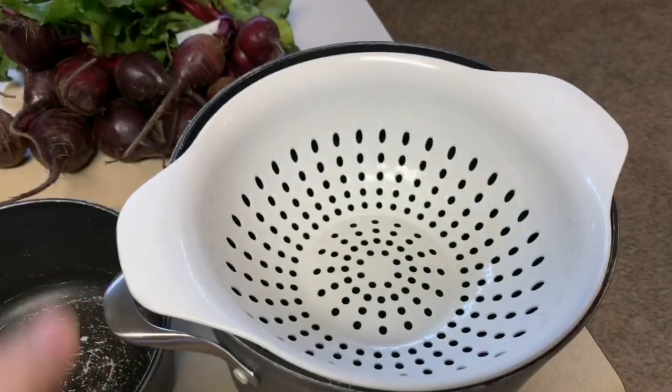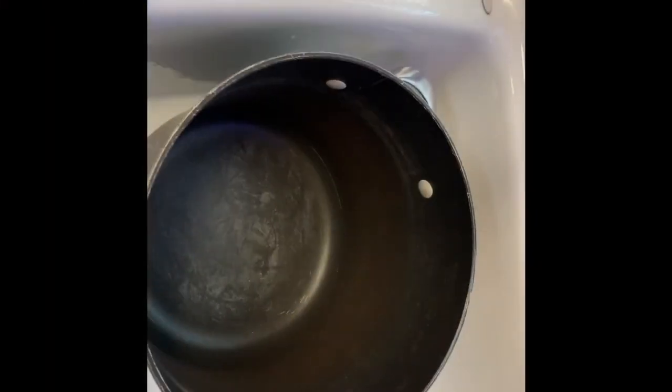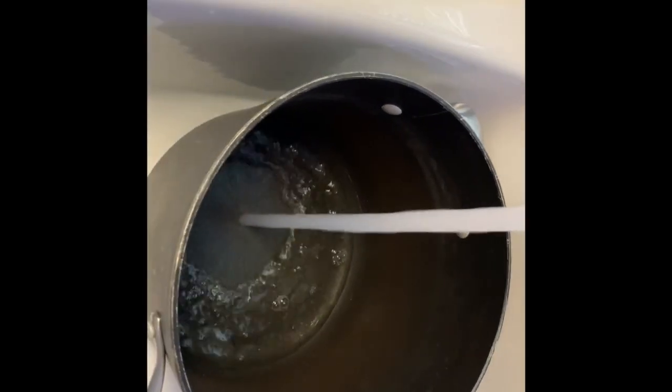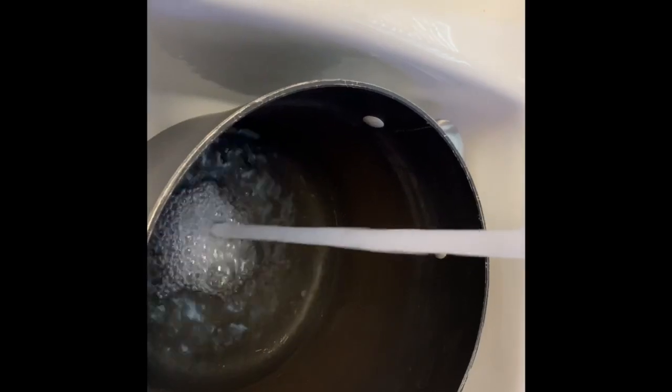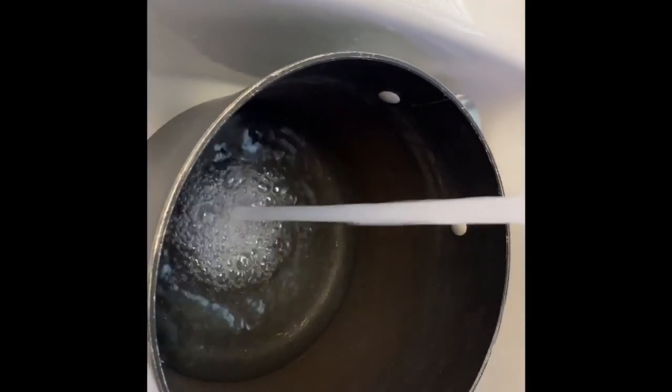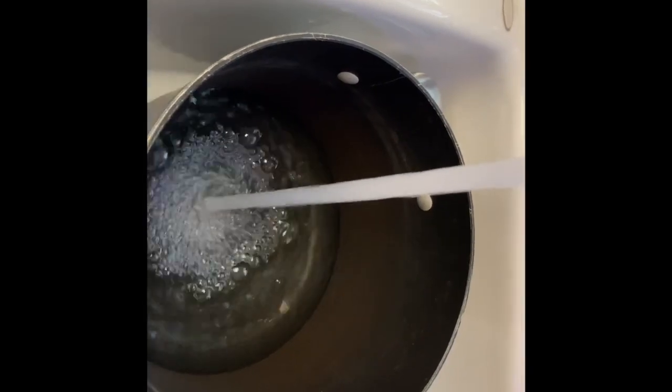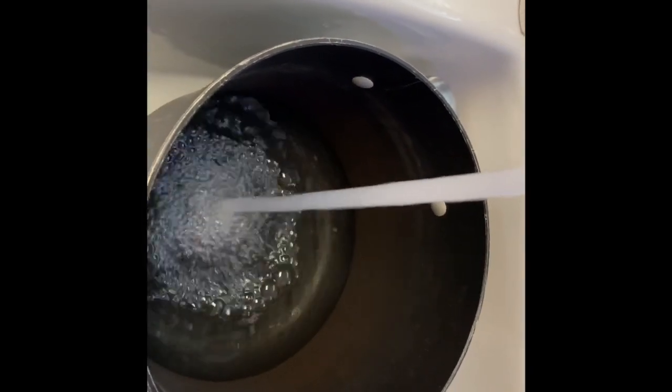I got a sifter here as well. First off we're going to add our water to our pot - bring it up about halfway. This pot is about 14 inches tall, so bring it up about six inches, or until it actually covers all of your beets. We'll start with about six inches and go from there.